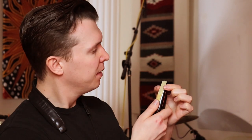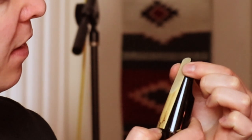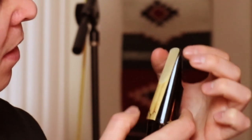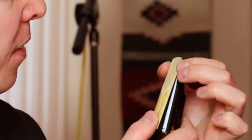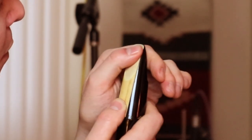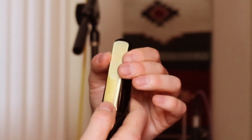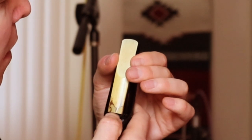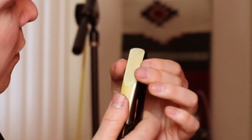Next, take your index finger and thumb — I use my left hand — and place it on the side rails of the mouthpiece to line it up. Not only on the side rails going from top to bottom, but also on the top of the reed. You want to line it up so you can just barely see the mouthpiece above it. You don't want it too far down, and you don't want it too far up — just right in the middle.